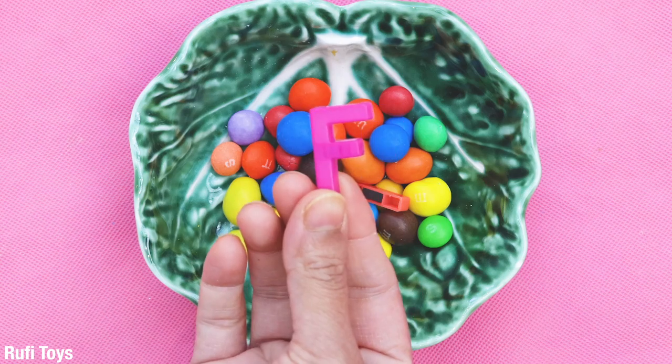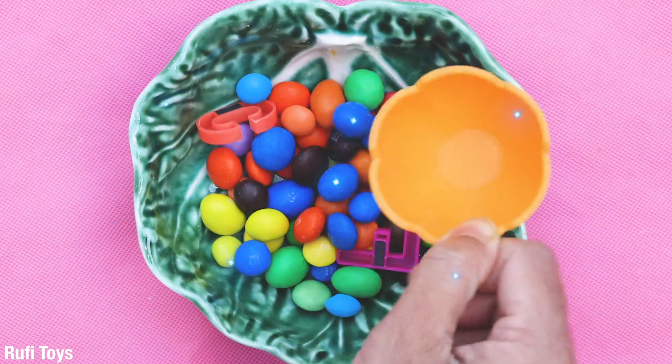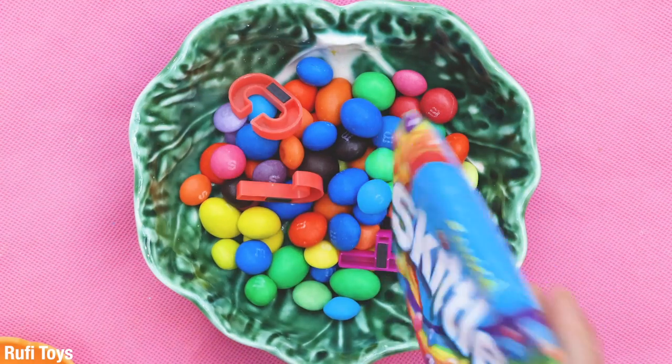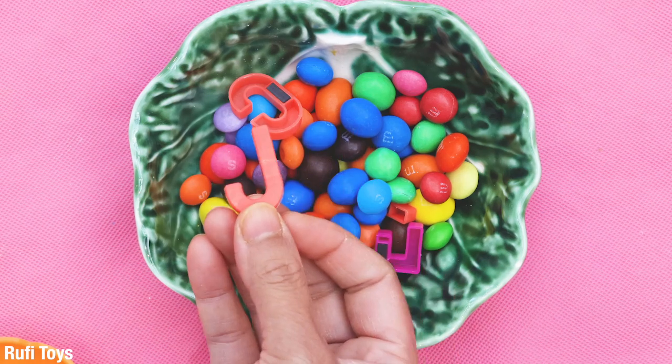F. This letter is F. C. This letter is C. J. This letter is J.